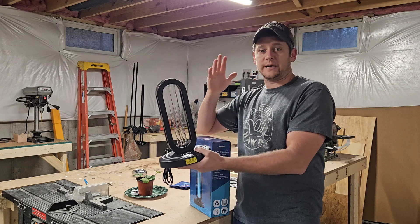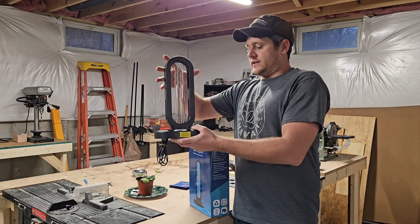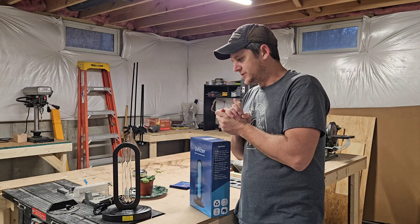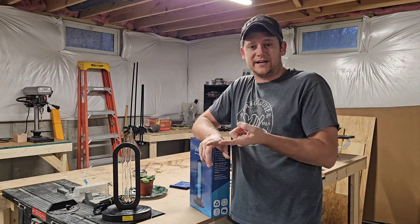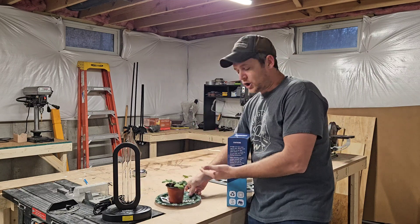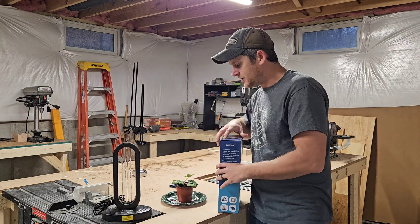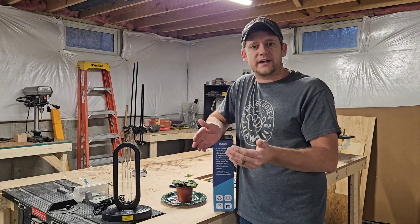There are multiple different types of UV light, so this is UVC. It's actually very harmful. You can't have any human or living thing — any person, a pet, no plants — in the room, because UVC pretty much breaks things down.